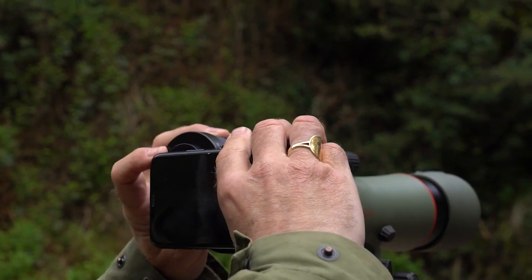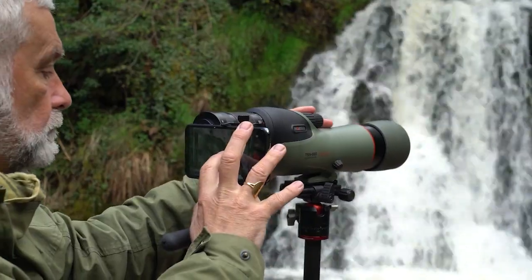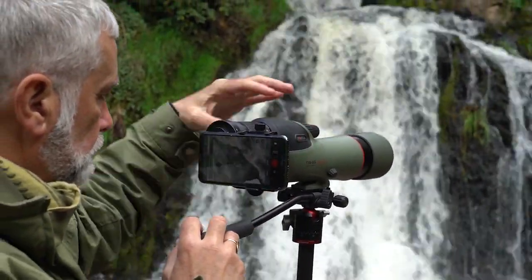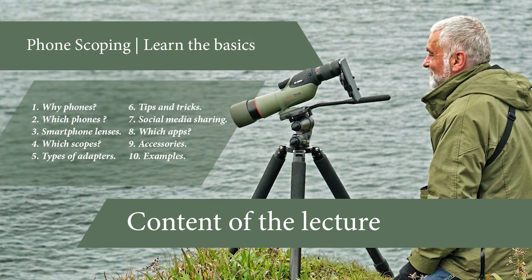So quickly, without further ado, we'll go to the first slide. We're going to go through: why phones, which phones, smartphone lenses, which scopes, types of adapters, tips and tricks, social media sharing, which apps, accessories and examples.